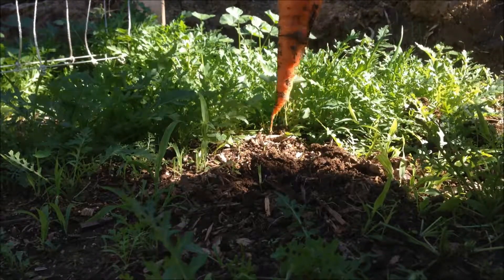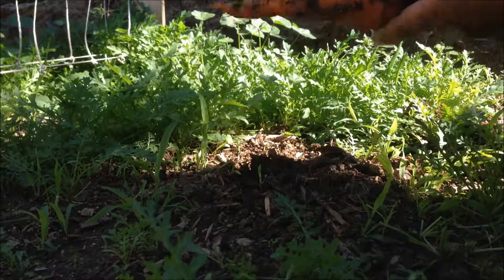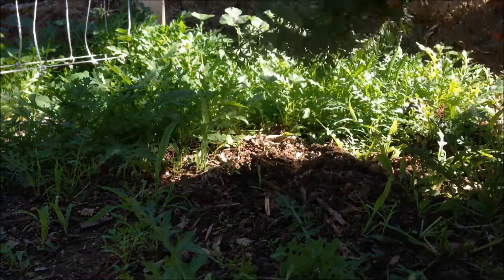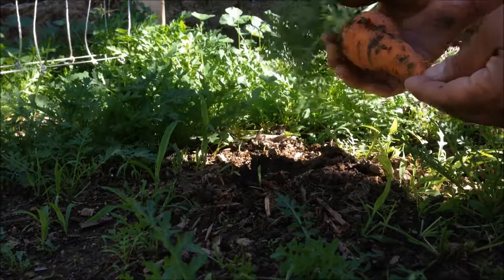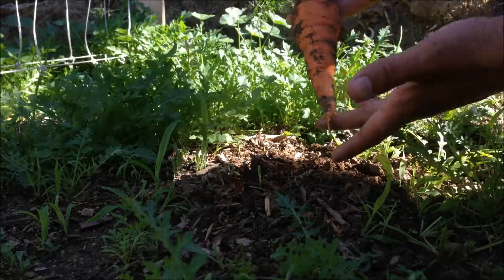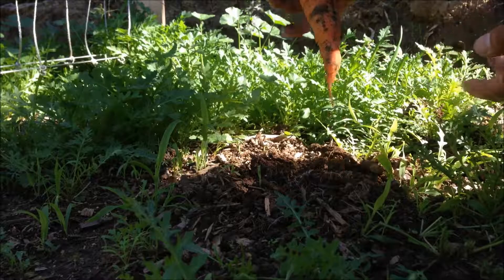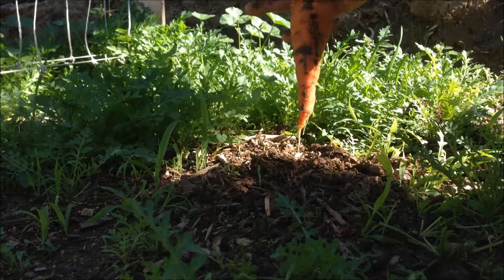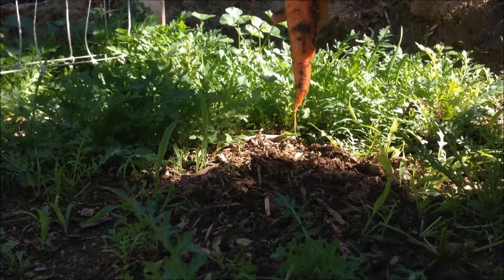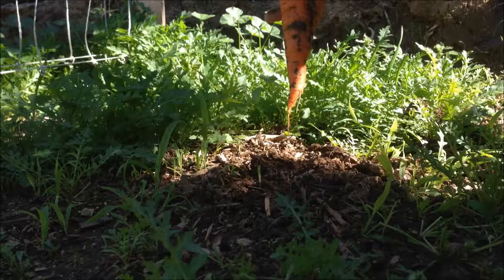If you guys can get a good picture of it — yeah, that's it. I'd like to thank you guys for tuning in to watch this little random video. If you like the vid and want to see more, hit that like button and leave a comment down below about what else you'd like to see me plant for the spring. Nice healthy carrot — happy gardening, have a good day!